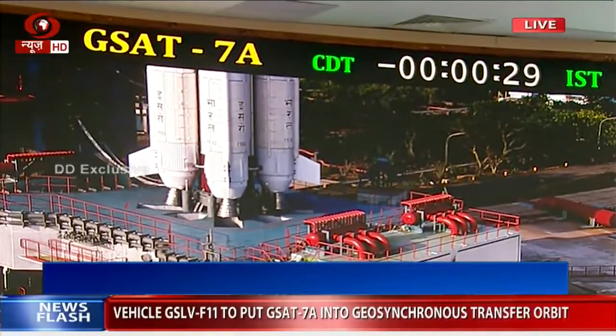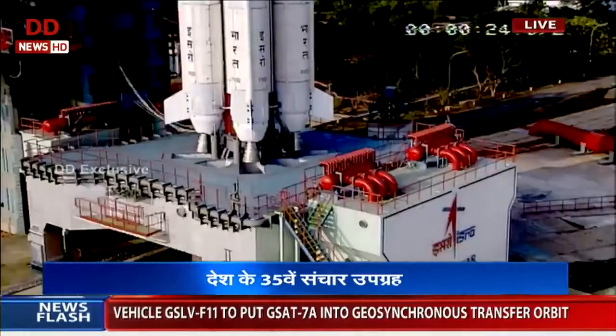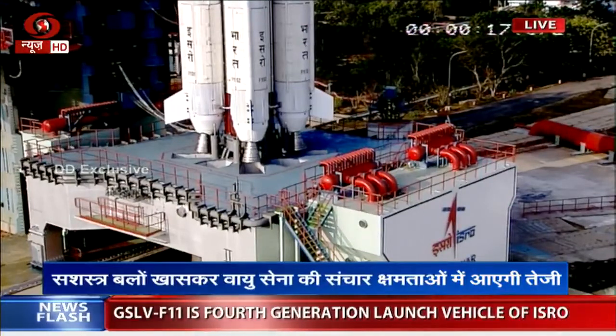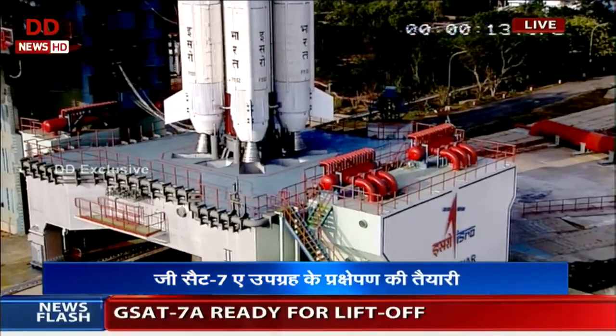Minus 30 seconds. L4-TV is completed. Minus 25 seconds. DS2-ESPP open. Minus 20 seconds. Minus 15 seconds. L4-TV is completed.